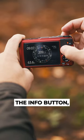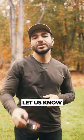Additionally, if you hold down the info button, it turns into a flashlight. Let us know in the comments below what adventure you plan to bring the OM TG7 on.